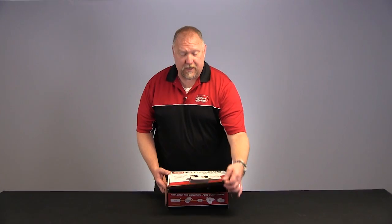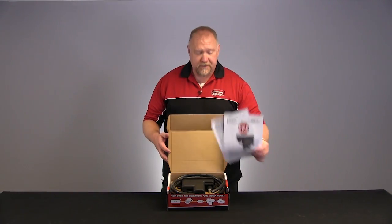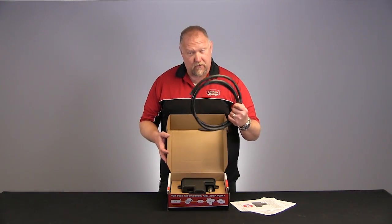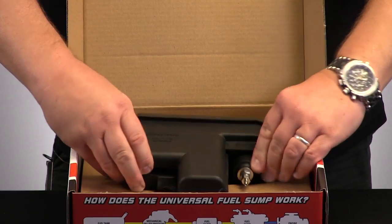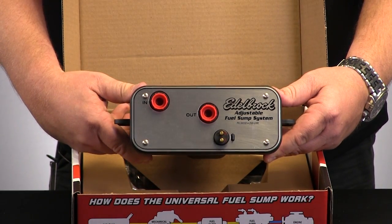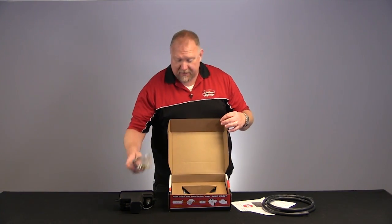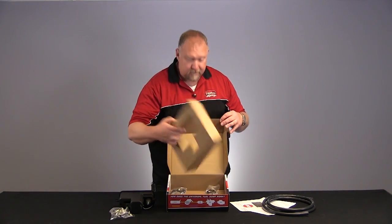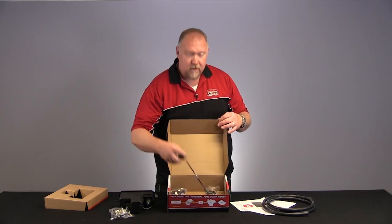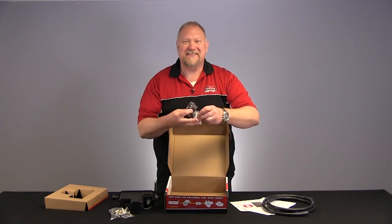When you open the box for the first time, you're going to see instructions, Russell fuel line that helps you install the kit, the actual fuel sump itself, hardware and mounting package, cardboard insert, fuel filter, wiring harness, and various connectors and mounting pieces.